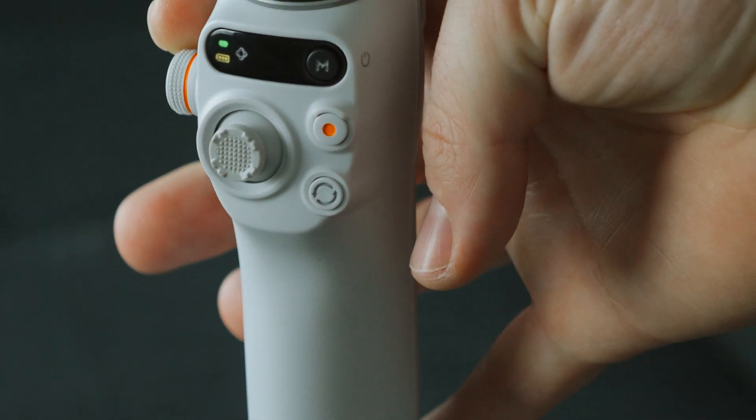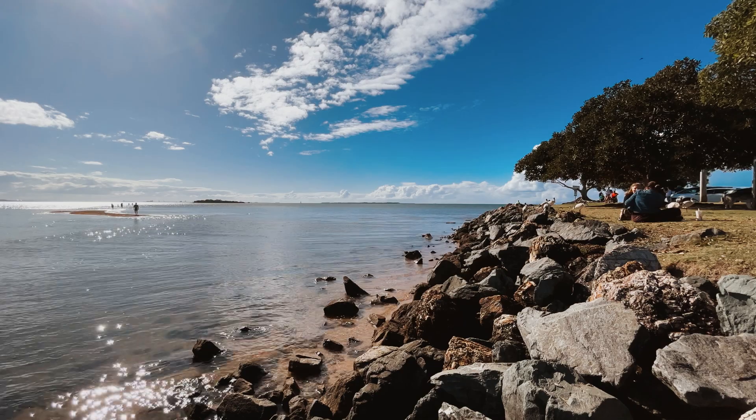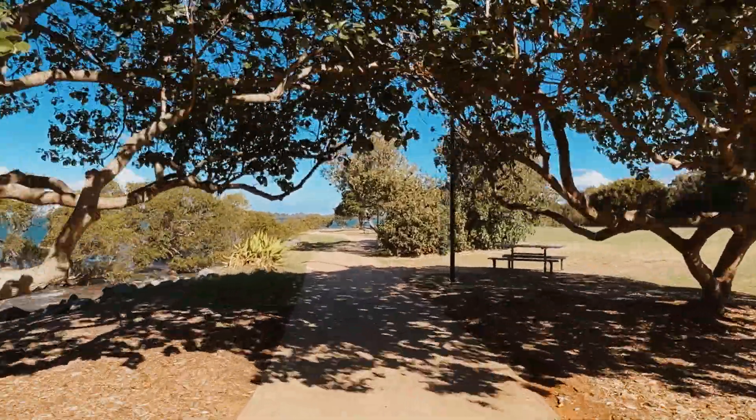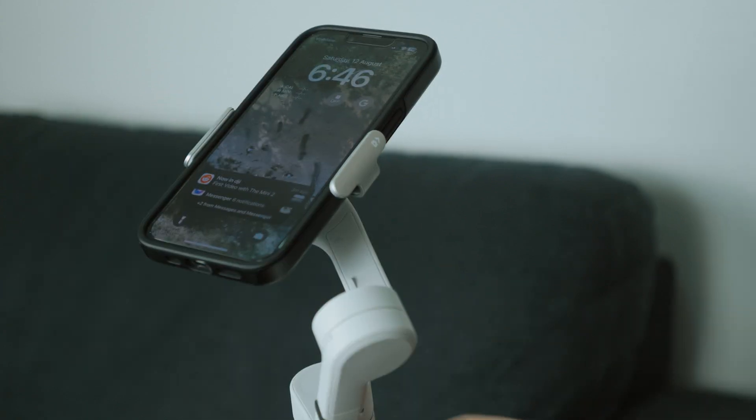If you've got a previous edition like one of the SEs or Osmo Mobile 4, this is a big upgrade — the extension rod, the wheel, and the compact form factor are all great. ActiveTrack 6 takes it to the next level. If you just got a new phone and want to make the most of video and photo options, get a smartphone gimbal. There's also a quick launch feature — flip it out and it immediately powers on, with the magnetic clamp ready to go straight away.